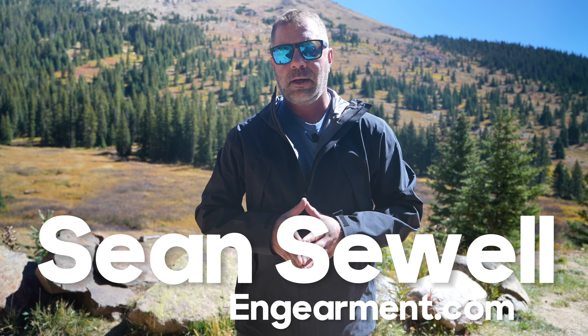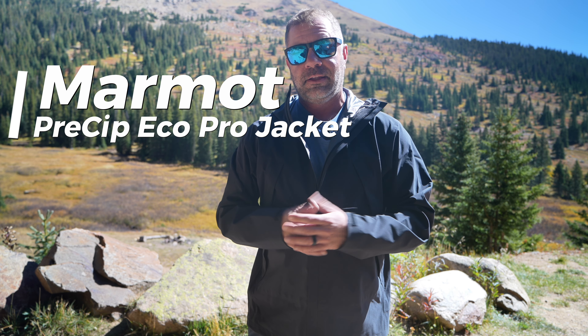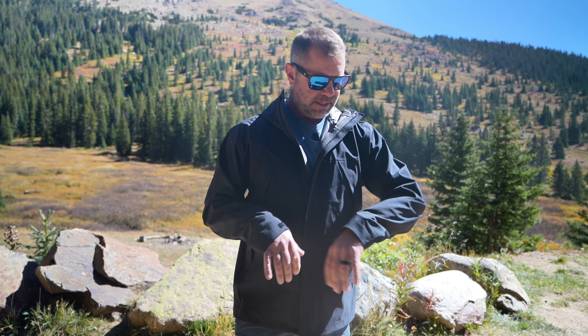Sean Sewell with ingearmint.com with a really great budget-friendly three-layer waterproof breathable jacket review for you — the Marmot Precip Eco Pro. This is a budget-friendly jacket, about $160 not on sale, that I would put up head to head with the Torrent Shell or other brands' three-layer waterproof jackets. I'll go over the fit, features, and functions on this jacket. Let's get into it.